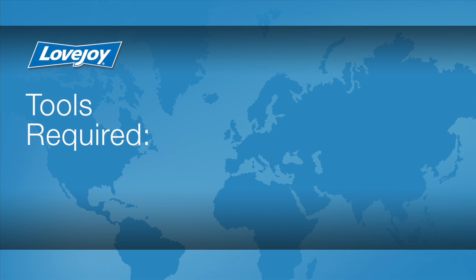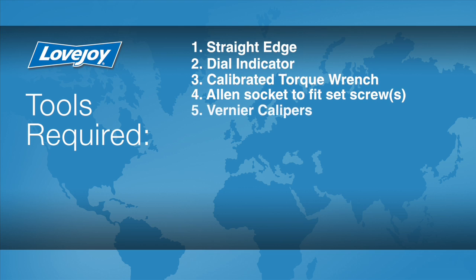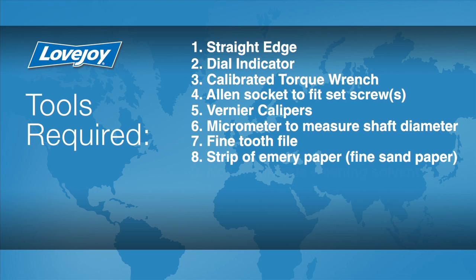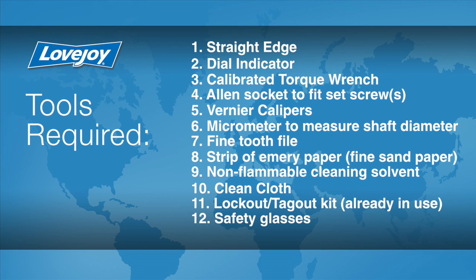Let's look at the necessary tools we will need to perform this installation: a straight edge, a dial indicator, a calibrated torque wrench, an Allen socket to fit the set screws, Vernier calipers, a micrometer to measure the shaft diameter, a fine tooth file, a strip of emery paper, non-flammable cleaning solvent, a clean cloth, a lockout tagout kit, safety glasses, and rubberized gloves.